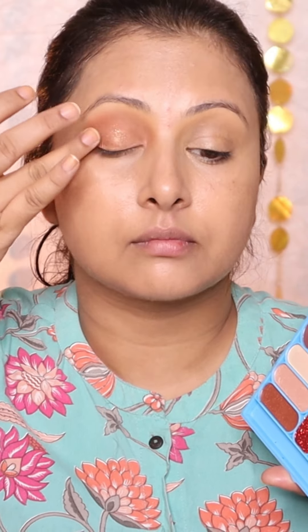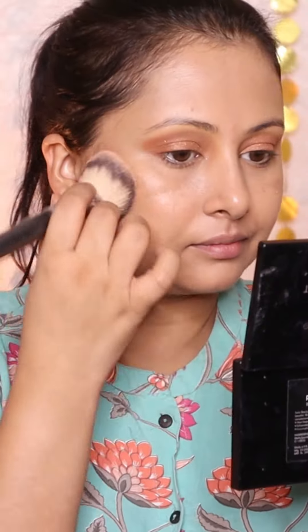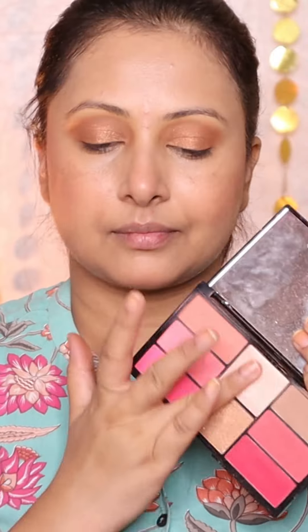For eyes, use a matte look eyeshadow palette, then apply a little foil pigment on the eyelid. Use the Swiss Beauty Pro Blush Highlight palette as a blush, and apply a little highlighter with the fingertip.